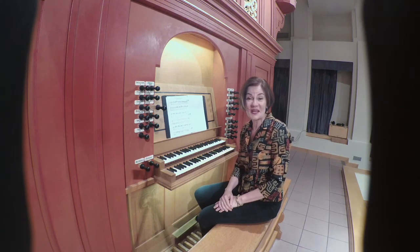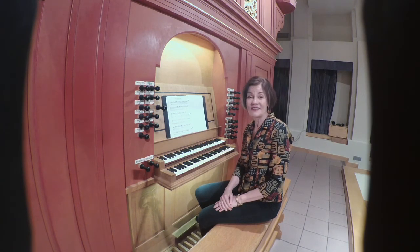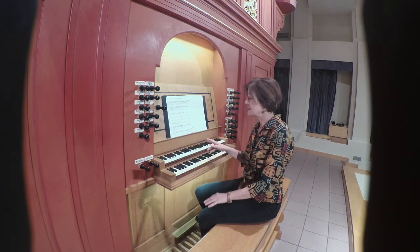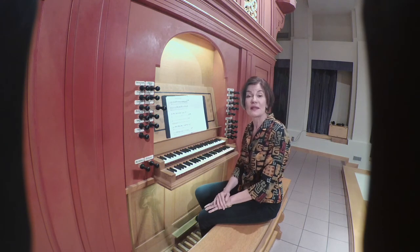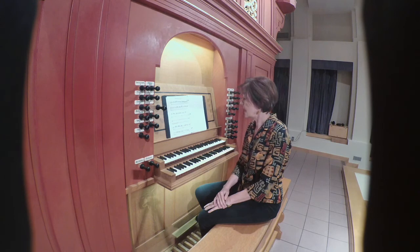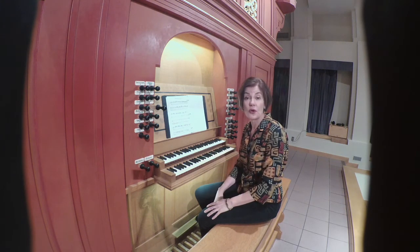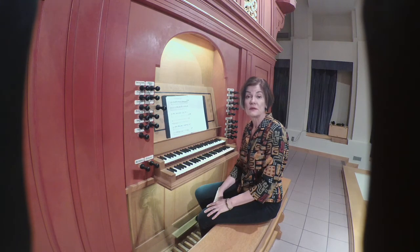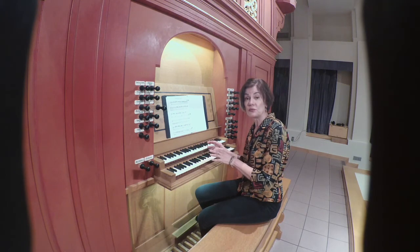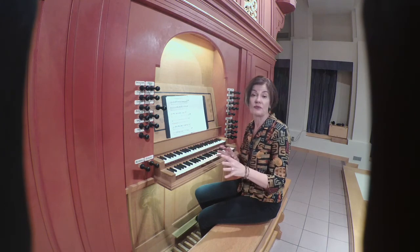Rather intriguing music — there's a lot in there. You notice how the texture went back to that predominant improvisatory, melismatic voice in the treble, and almost dissolves into that final chord. Very interesting use of texture, which is what the keyboard can do so well — adding and taking away voices.